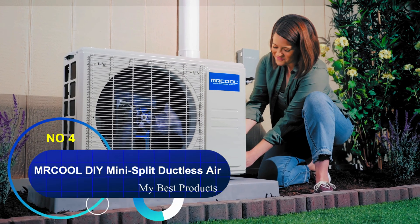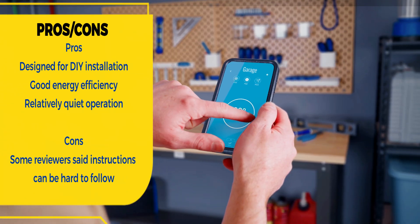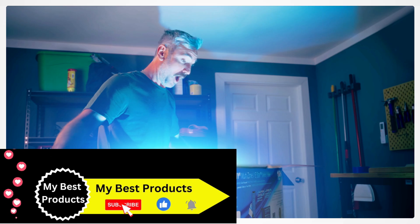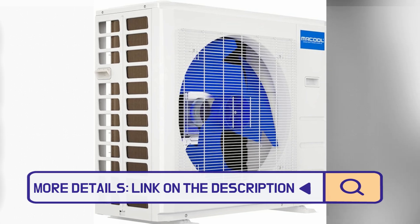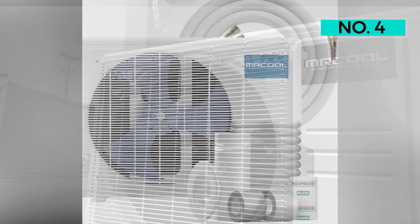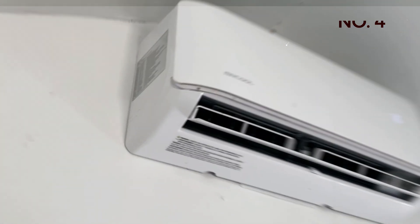Number 4: MRCOOL DIY Mini-Split Ductless Air Conditioner. The newest version of this ductless, high-efficiency mini-split system is specifically designed for DIY installation, and no special tools are required. It's compatible with Google Assistant and Alexa, and features an auto-restart if there's a power outage, leakage detection, and sleep mode on the remote to adjust the temperature automatically during the night. The unit heats and cools with 24,000 BTUs of power and a SEER rating of 20.5. Operation is also relatively quiet. Overall, it's a great package, albeit a pricey one.